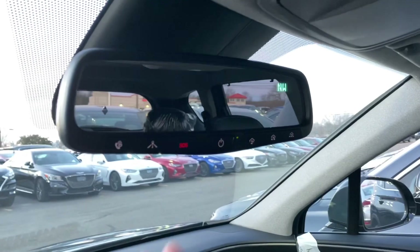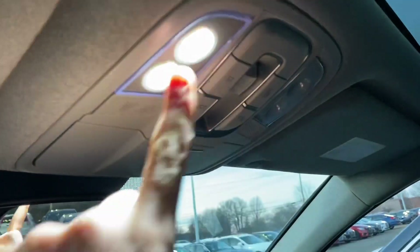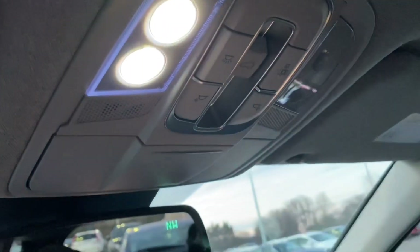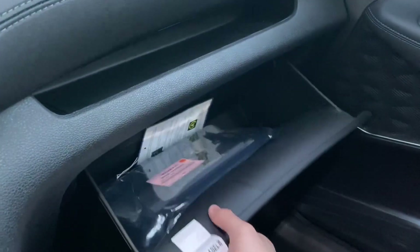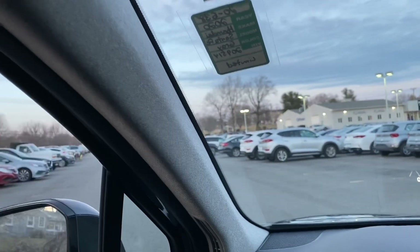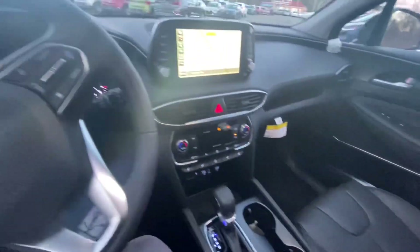The armrest is soft with nice stitching. Inside the armrest there's a phone or key tray and a removable storage tray — though no USB or 12-volt inside. The rearview mirror is on the larger side with a couple of buttons. Up top there's a glasses holder and LED overhead lights that look high quality. The panoramic sunroof controls are up there too — the bigger sunroof lets in a lot of light, making it feel spacious. The glove box has a good amount of space, and on top is a nice storage shelf.